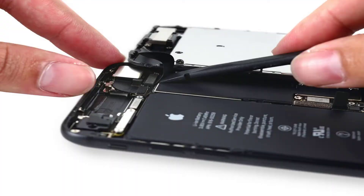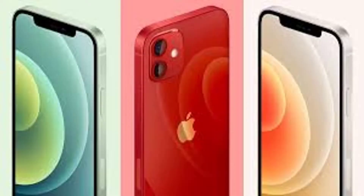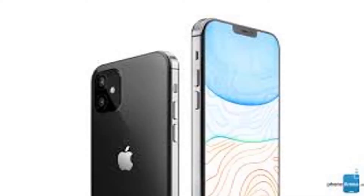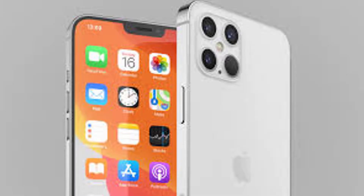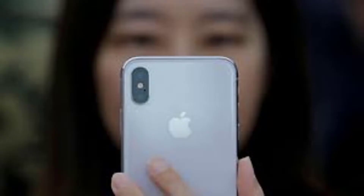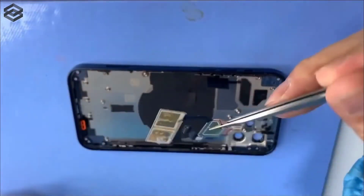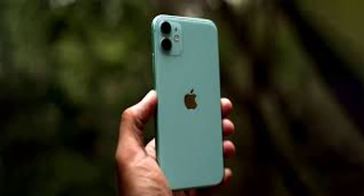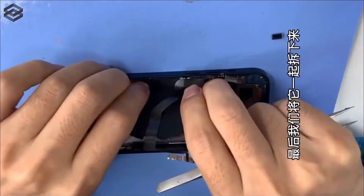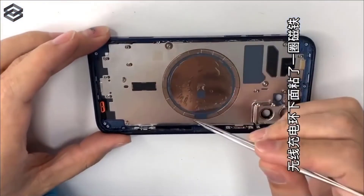Now we get to the important part: the battery. This teardown clearly reveals that iPhone 12 has a 2,815 mAh battery. This is a 9.4% lesser capacity than the 3,110 mAh on the iPhone 11. A smaller battery is probably to offset the cost already involved due to 5G and match the form factor as well. Speaking of which, it has the Qualcomm X55 5G modem. Moving on, removing the lightning port shows it's attached independently and not integrated with the rest of the board.